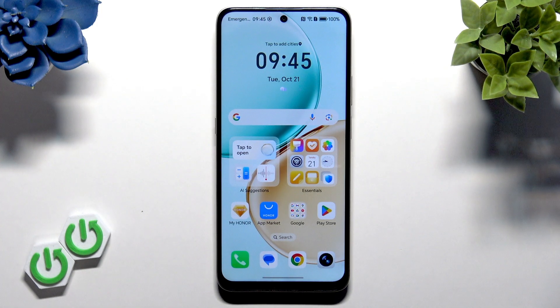Welcome. In this video I will show you what to do if the fingerprint scanner on your Honor X7D isn't recognizing your fingerprint properly.